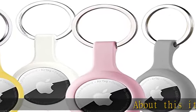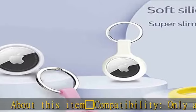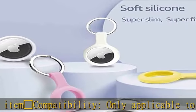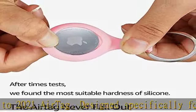Compatibility: only applicable to 2021 AirTag. Designed specifically for AirTags, it fits perfectly with the AirTag — don't worry about the AirTag slipping off.